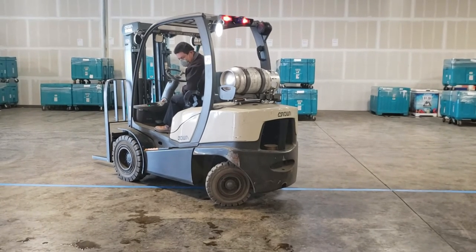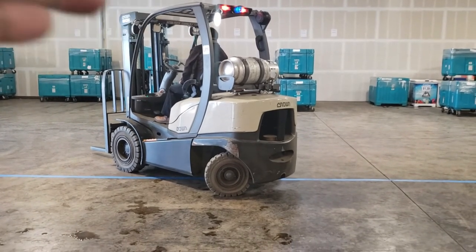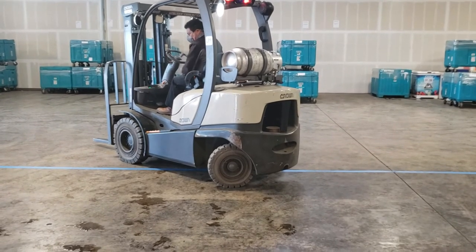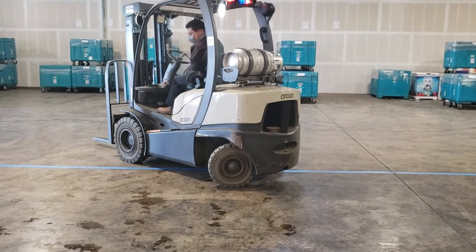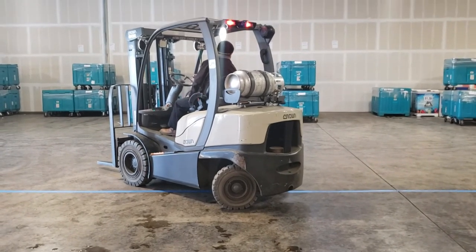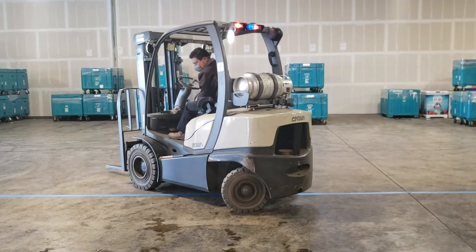So as you can see, as Gil made that turn, the forklift pivoted off the center line by almost a foot and a half. So when you're moving through a warehouse as a forklift operator, you don't just want to be concerned about what's going on in front of the lift, but also back behind.